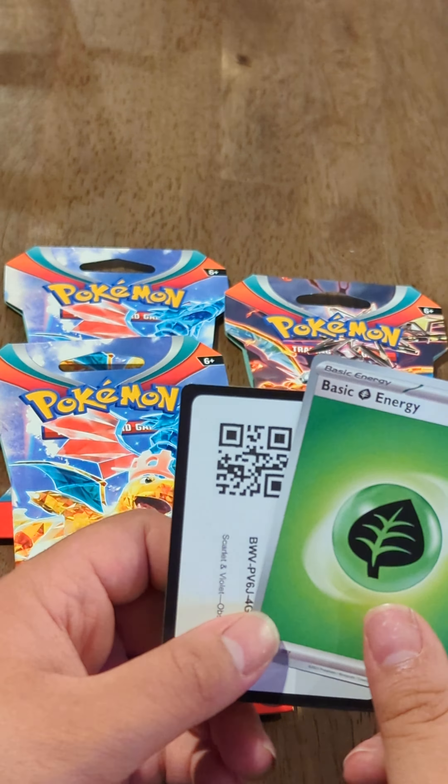Now we're going to go ahead and open another booster pack — we're halfway through, guys, thanks for hanging in there. That one opened up a lot easier compared to how they usually do. So let's see if it's another water-based Pokemon or a completely different random card. I've always been curious if what's printed on the pack actually matters and if there's some way to predict what type of card is inside.